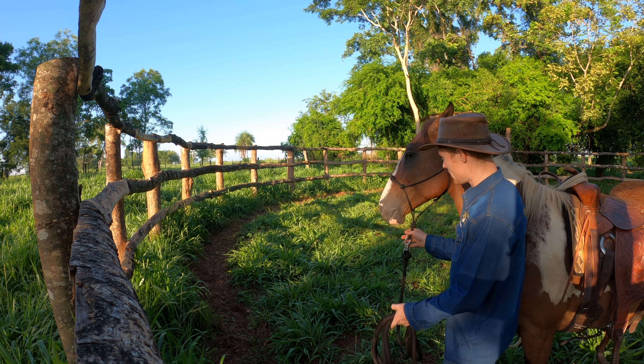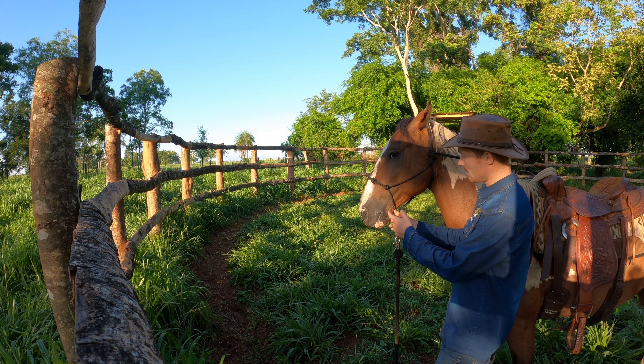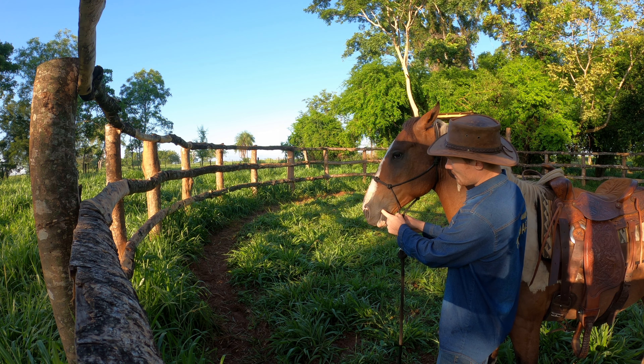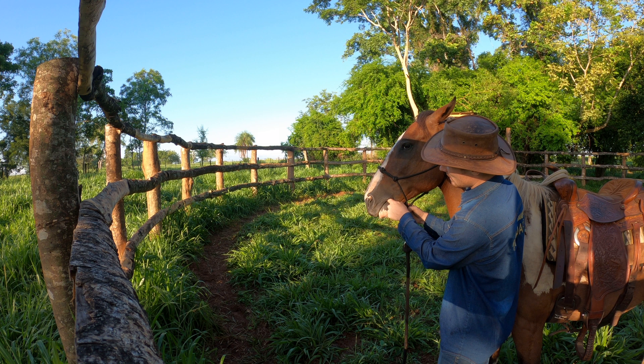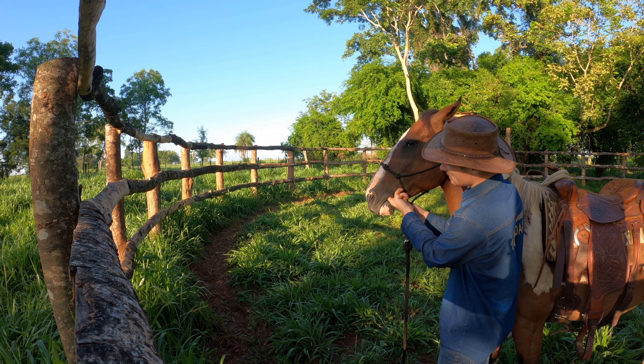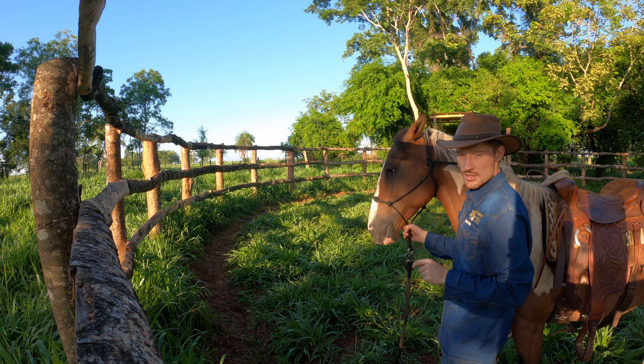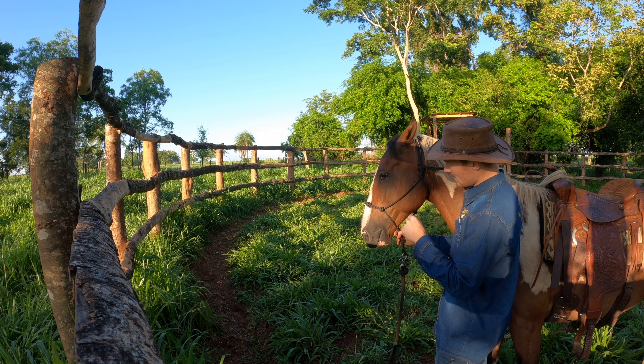The very first step is just asking the horse to open his mouth with our fingers. Because there are no teeth in the corner of their mouth, we can put our finger in. I can move my finger around a little bit, up and down, tickle him on the top of his mouth. As soon as he opens his mouth, I let go.